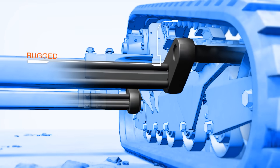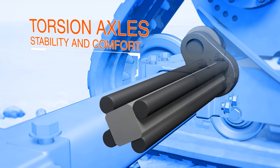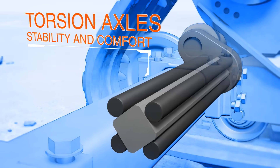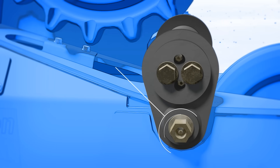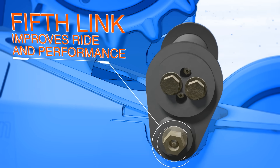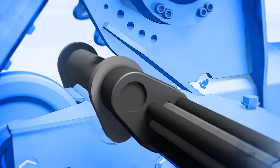The torsion axles significantly change the undercarriage design. The axles work independently to dampen vibration and provide a smoother ride without sacrificing performance. But the biggest change is this additional link, which stabilizes the system. It acts like an independent suspension, increasing ride comfort and greatly reducing the rocking effect that's typically associated with other track torsion suspensions.